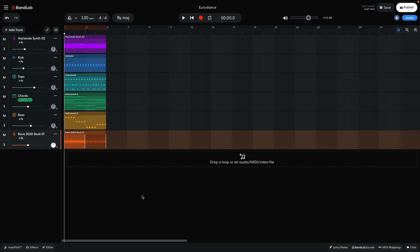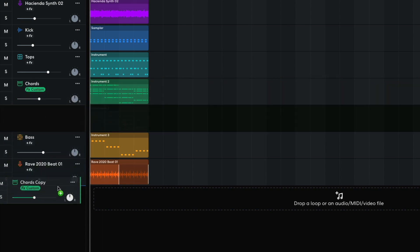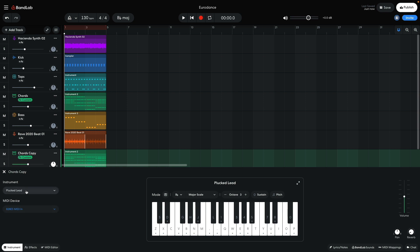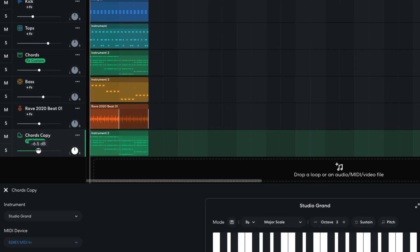Next, I'd like to add a euphoric retro piano. I duplicate the plucked chords track by right-clicking it and selecting Duplicate Track. I change the new track's instrument to Keyboards Studio Grand, and set this track to minus 9dB.